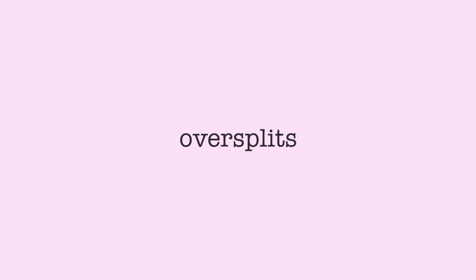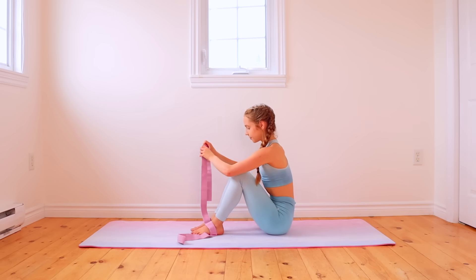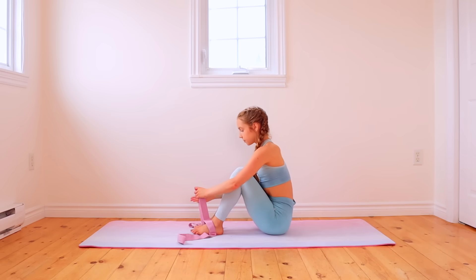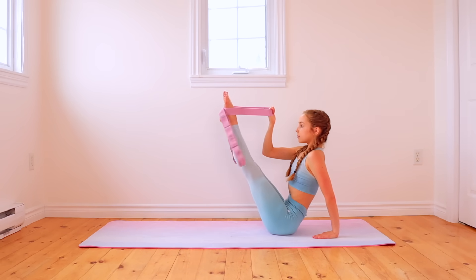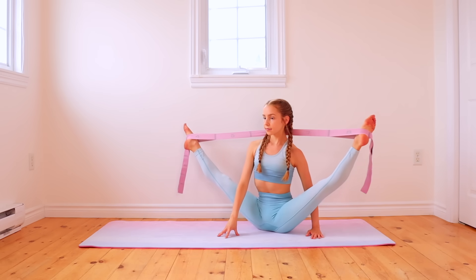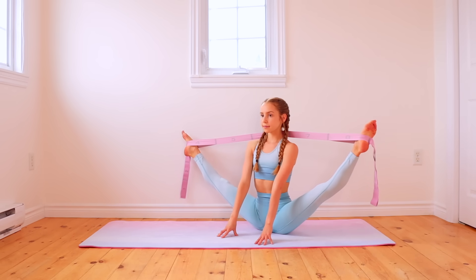If you already have your full splits, a great stretch to work on with the band is middle and front oversplits. To do middle oversplits, start by placing each ankle through one loop of the band, and then wrap the middle part of the band around the back of your neck to go into a middle oversplit. It's a good idea to start off with loops that are farther apart, and then as your flexibility improves, you can gradually change which loops you're using for your oversplits.